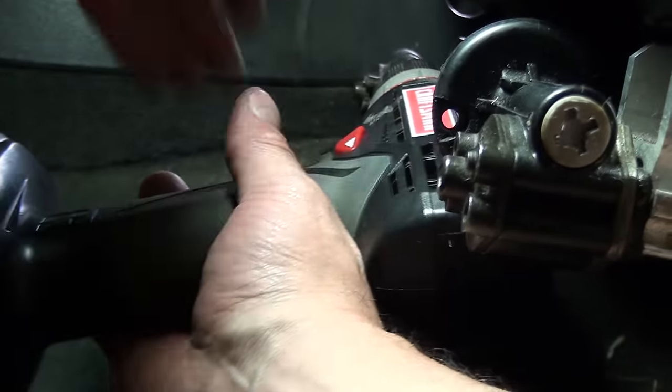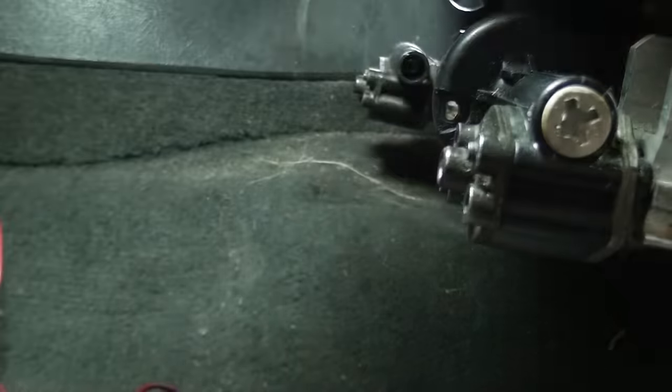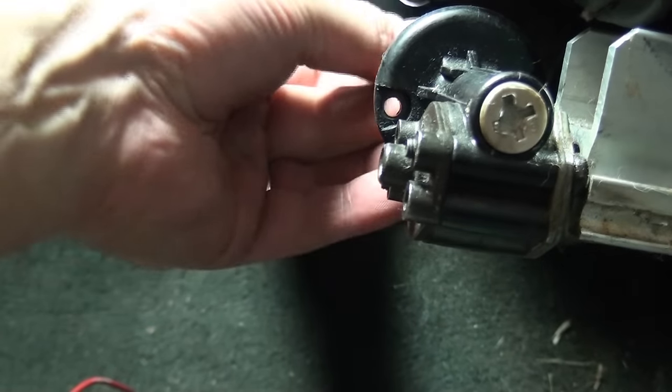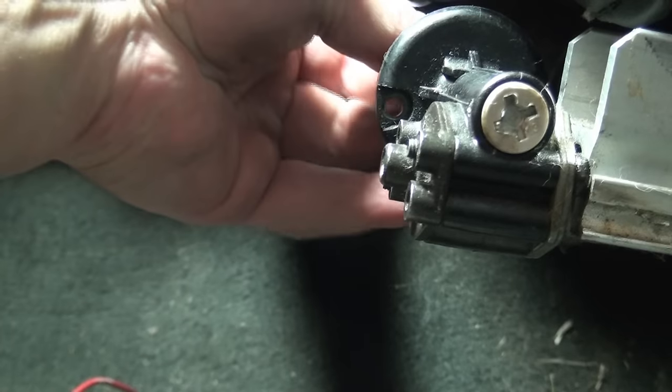Then you got to do the other side. You don't want to do one side too much because it will actually bind up. And on this side, you need to have it going forward, because we're reversing directions.